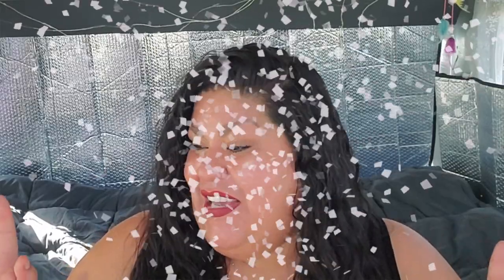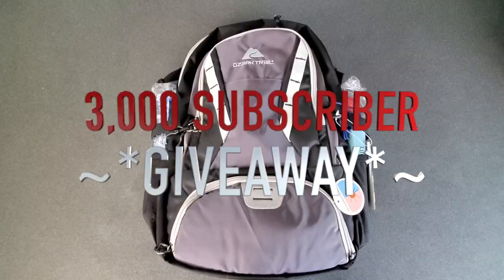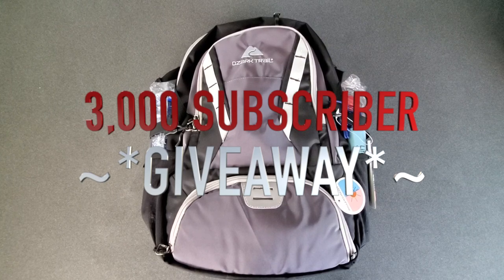I am so grateful to you guys for helping me reach 2,500 subscribers. I am just so thankful and amazed that this many people wanted to come and join our community and share their knowledge. I wanted to dedicate this entire video to my 2,500 subscribers — cheers to 3,000 subscribers. We do not have to spend a lot of money to be prepared.